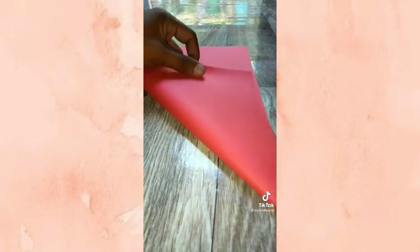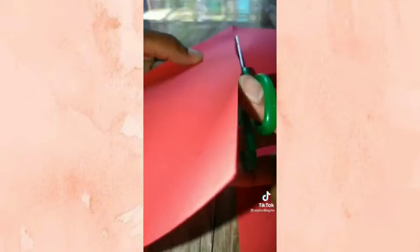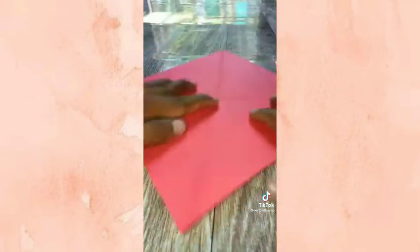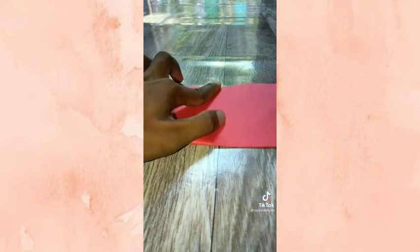Fold natin. At guntingin. At i-fold naman natin pa ganito. At fold ulit.